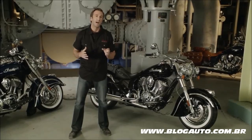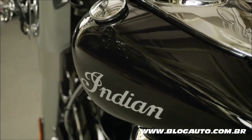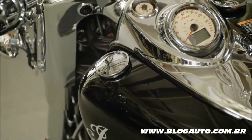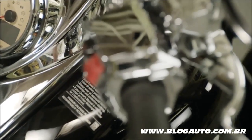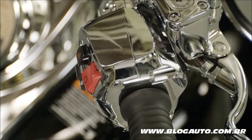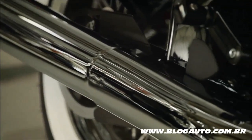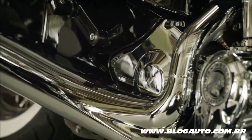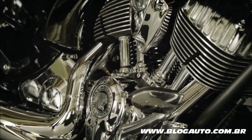Along with having distinctive styling and world-class performance, the Chief Classic is built to last. Throughout Chief Classic development, the entire bike underwent extensive testing and validation to ensure it will deliver outstanding reliability to a new generation of Indian motorcycle riders. The Chief Classic's durability was proven through a lab and road testing regimen that included over 2 million miles and over 1.5 billion crankshaft revolutions.